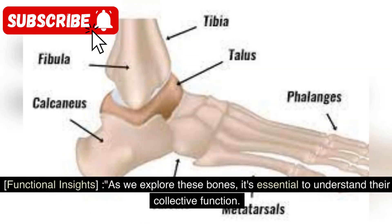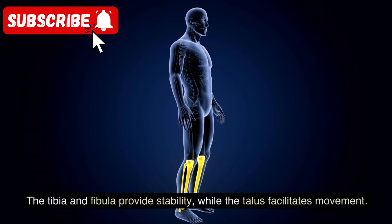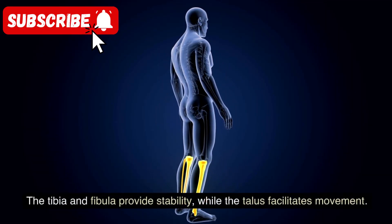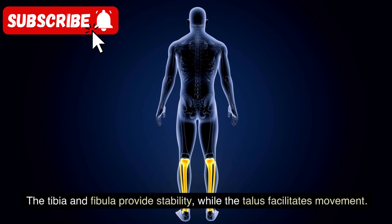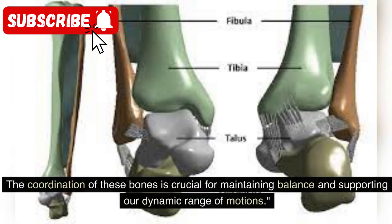As we explore these bones, it's essential to understand their collective function. The tibia and fibula provide stability, while the talus facilitates movement. The coordination of these bones is crucial for maintaining balance and supporting our dynamic range of motions.